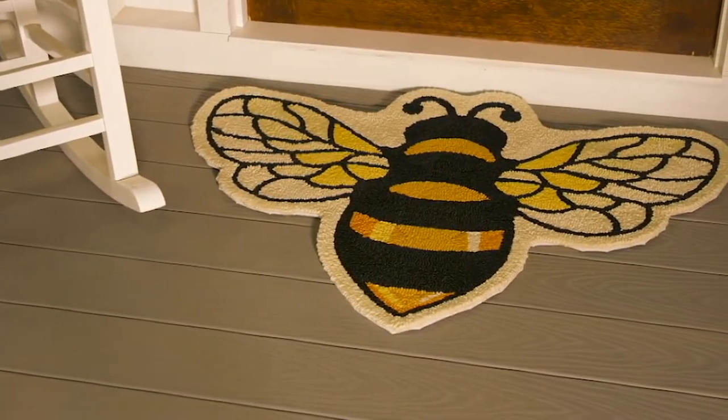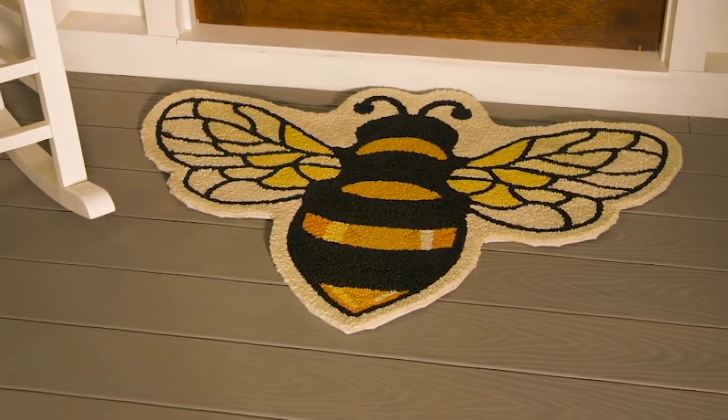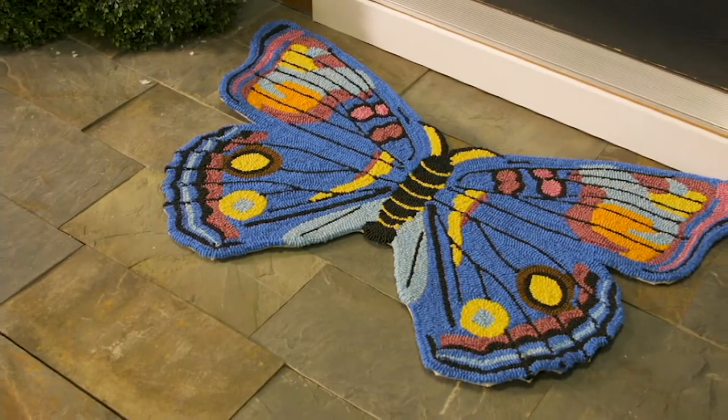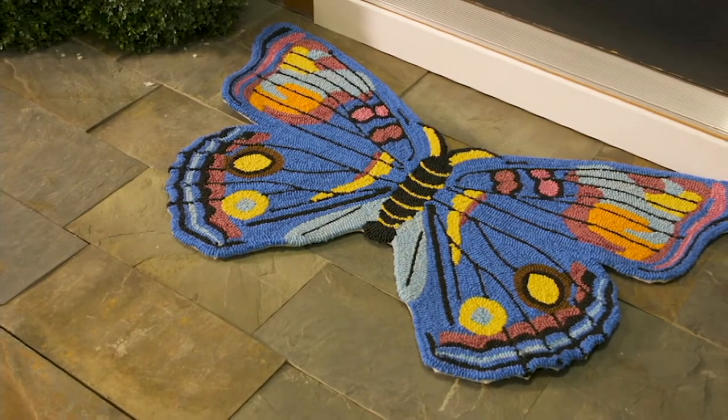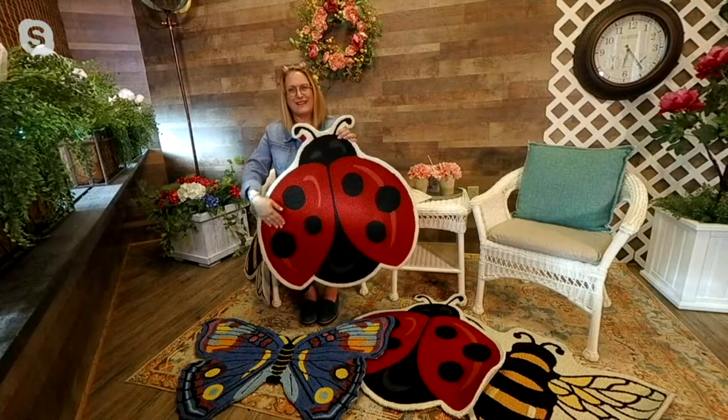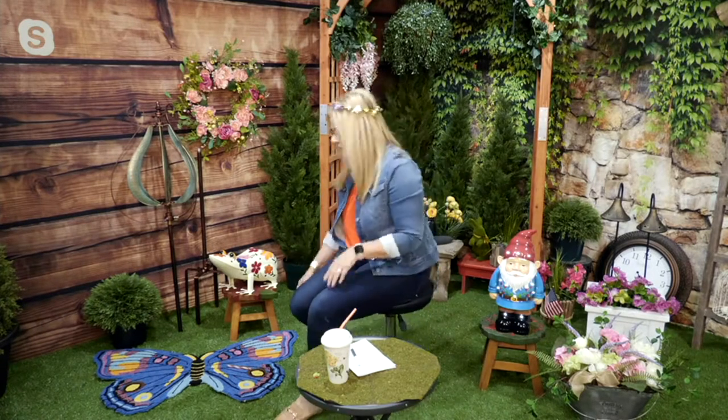I love them. But these — oh my gosh — I love these rugs. They are one of my favorites. This is M71154, our bee, butterfly, or ladybug indoor or outdoor washable garden critter shape rug.